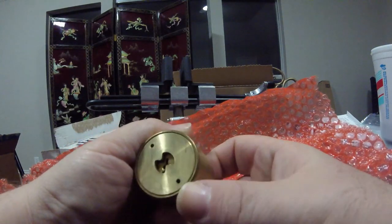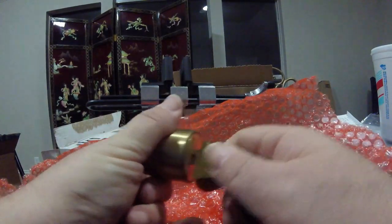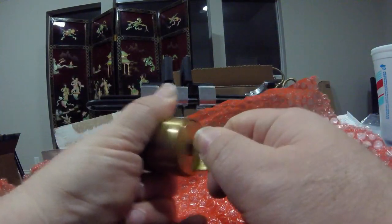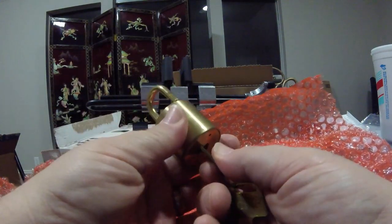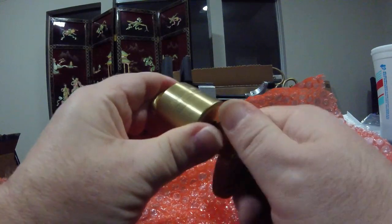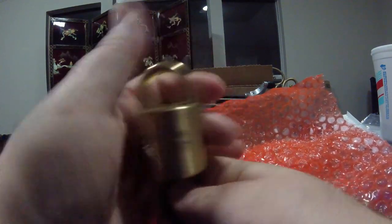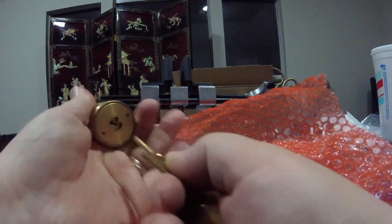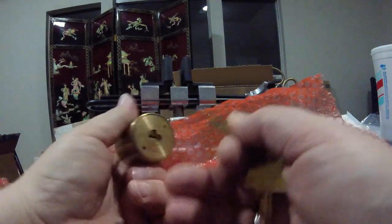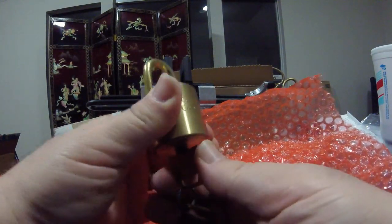Let's take a look here. That's real stiff going in, but it turns like butter. Key retaining. It's real stiff getting that key in and out, but once it's in, it turns real smooth.